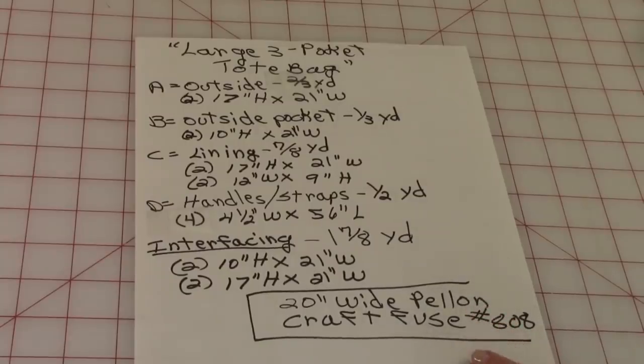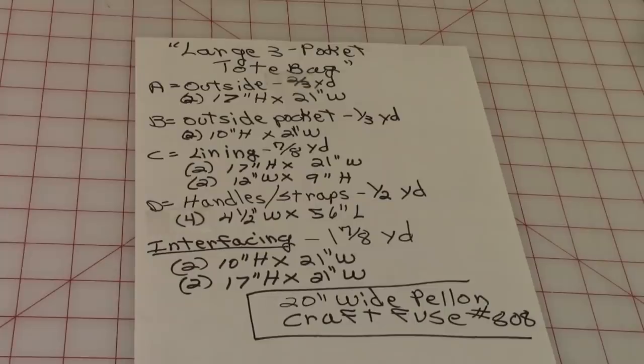This is the 21-inch wide Pellon Craft Fuse number 808, and it is the iron-on heavy interfacing.